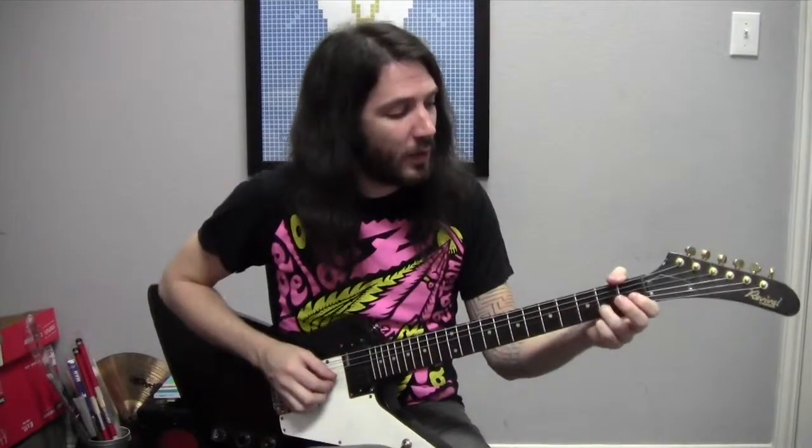Up next we have our A major chord, which also consists of three notes: A, C sharp, and E. We're going to start with C sharp though. We're going to take our third finger, put it on the B string, or second string, second fret. There's our C sharp. We're going to take our second finger and put it on the G string, or the third string, second fret. So we've got A and C sharp. Now for our E, we'll take the first finger and put it on our D string, or fourth string, second fret as well. So we've got E, A, and C sharp, which is the notes in our chord. We can strum from the A string, as it is the root.